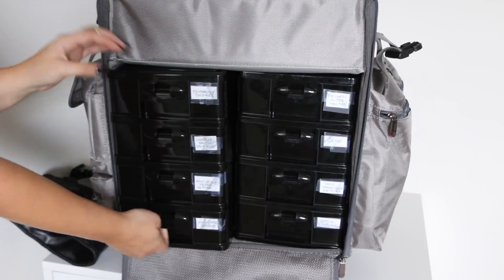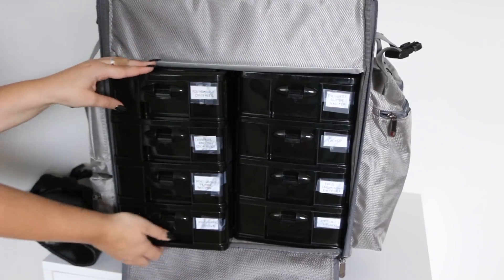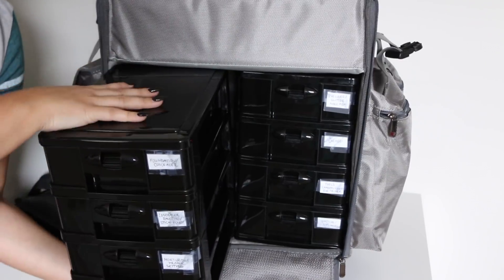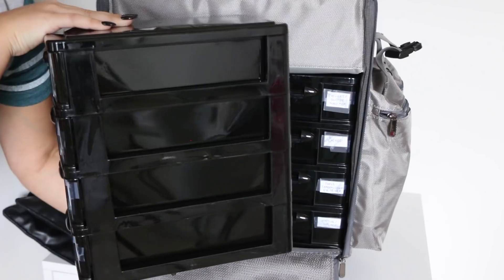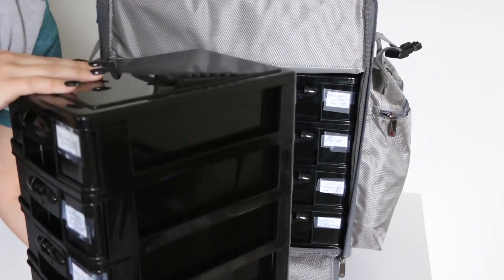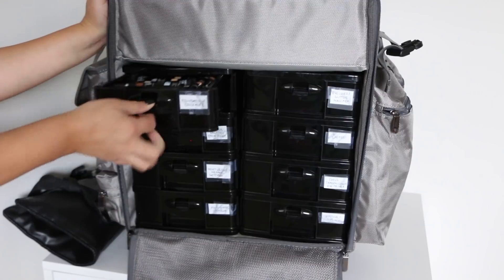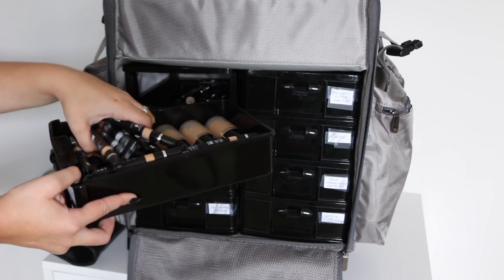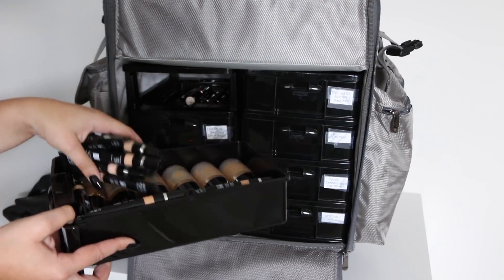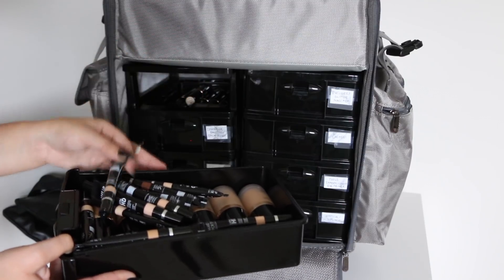The great thing about these drawers is they're awesome if you want to set up at a venue — instead of keeping them in the case, you take out the four drawers. There are two sections and you can see how long they are — you can really fit a lot of products. What I like to do is just take these out and put them on a table that I'm working on. The first drawer I have is foundations and concealers.